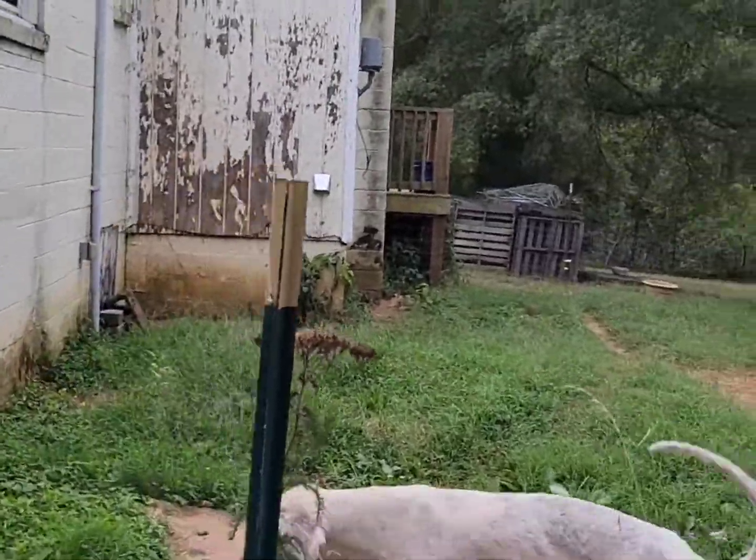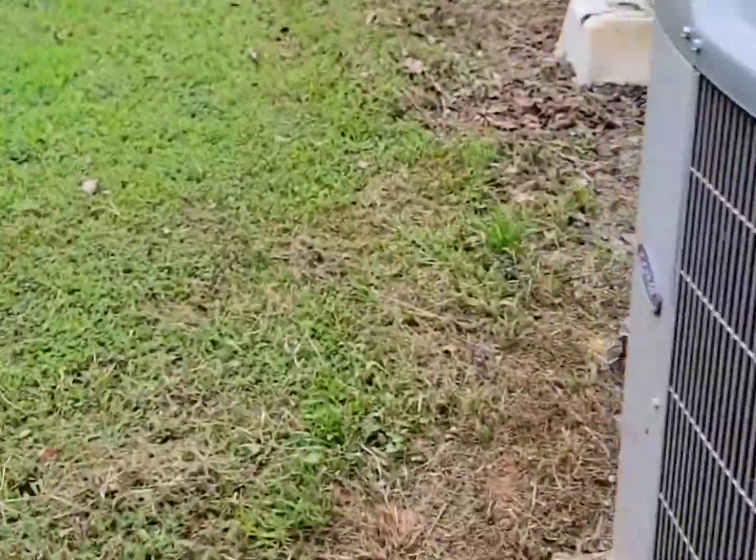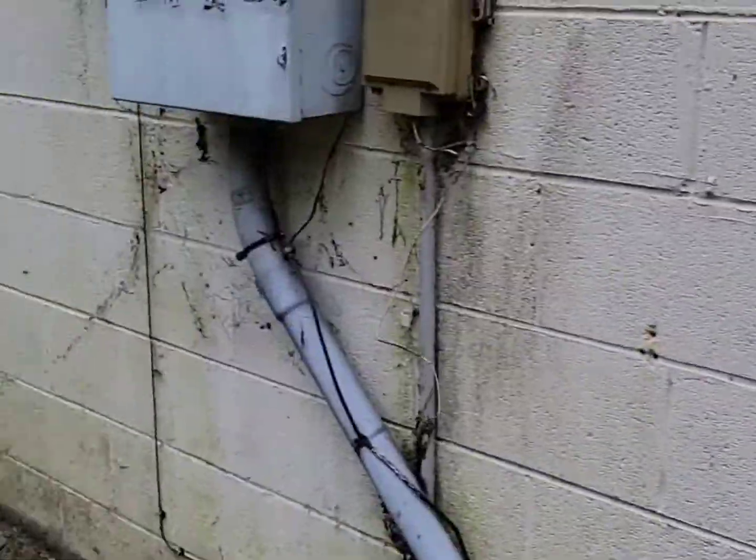That goes to that Verizon thing there. Take a look over here — there's nothing on the whole side part of my house for DirecTV where it can be grounded on the house ground like it's supposed to be. They just went straight inside my crawl space, put a splitter, ran into each room, and that was it.